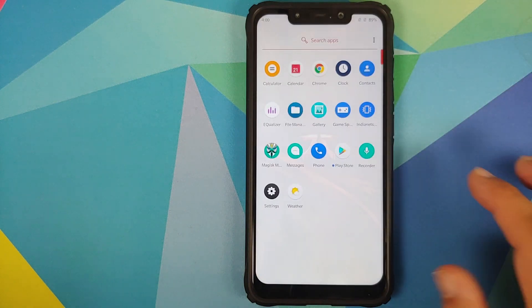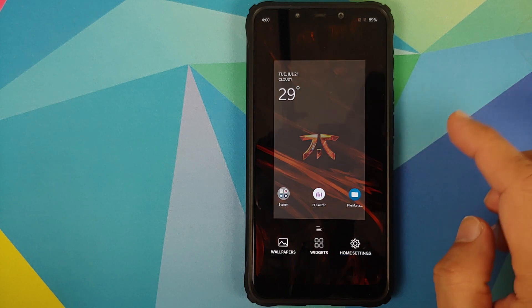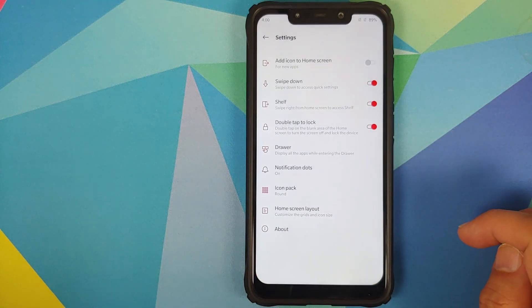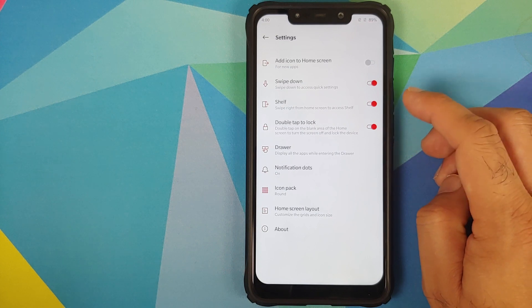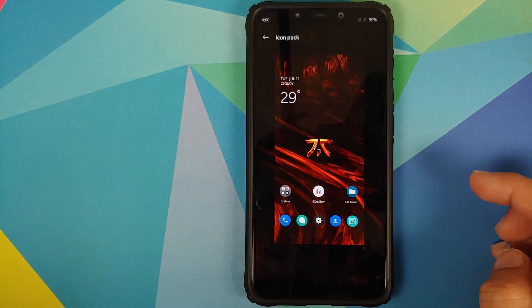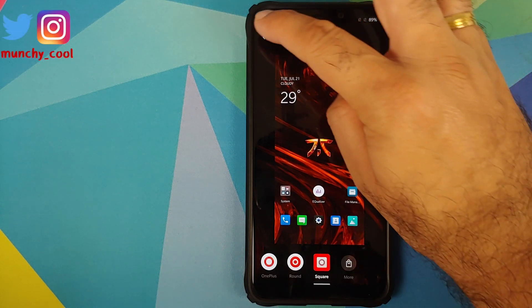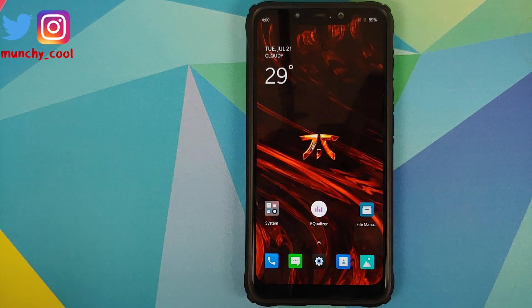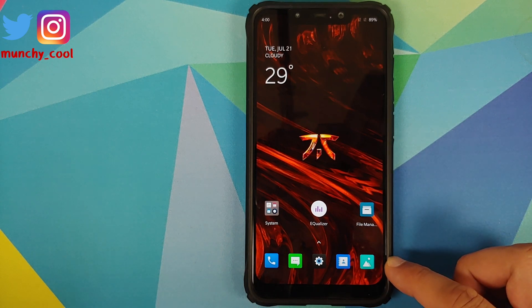Opening the application drawer and swiping gives access to Hidden Space, working absolutely fine. You can go into home settings and enable or disable double tap to lock from the home screen, access the Shelf, and change icon packs. Right now it is set to round — switching to square changes the icons to square shape.